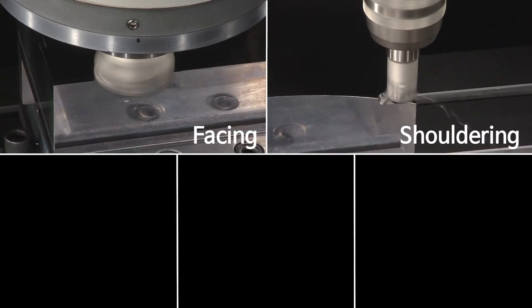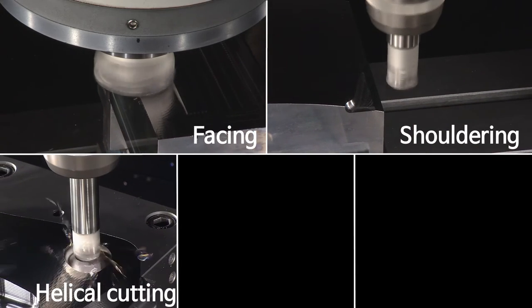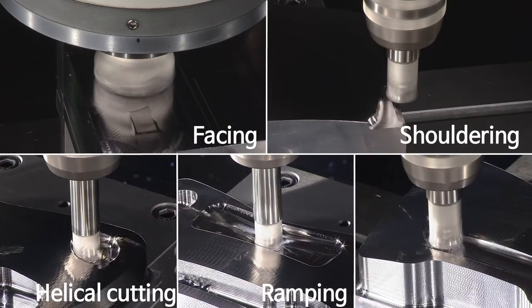These various chip breaker compositions allow different types of processing operations, including facing, shouldering, helical cutting, ramping, and slotting.